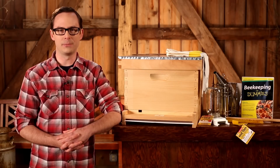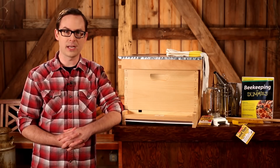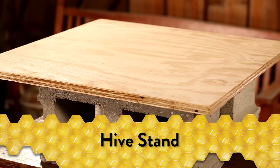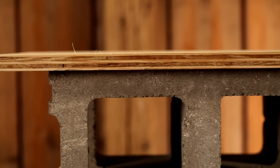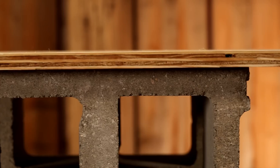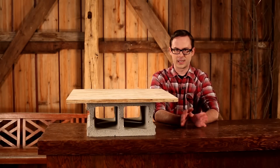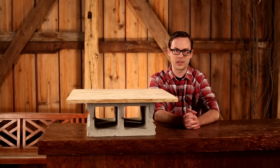The Little Giant complete beehive is comprised of a number of components, each with a specific location and function. The hive stand, while not included with your complete beehive, serves as the base for your hive to deter pests and rodents from gaining access. A basic stand is easily constructed of plywood and a couple of cinder blocks. Make sure you place the hive stand on clear, level ground. There's no simple answer as to where exactly to put your hive, but a sunny, wind-protected location is best.